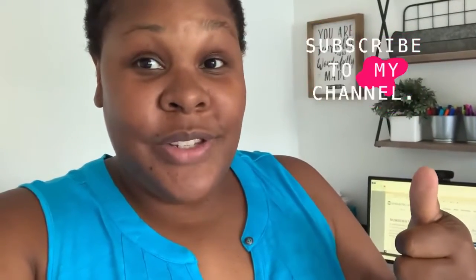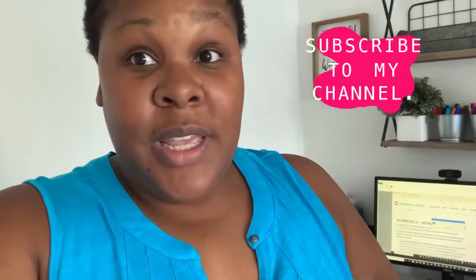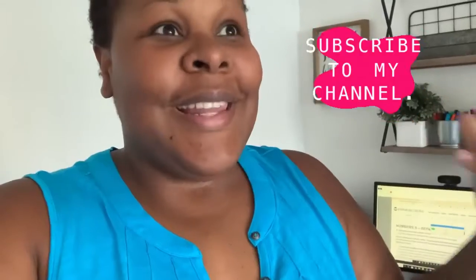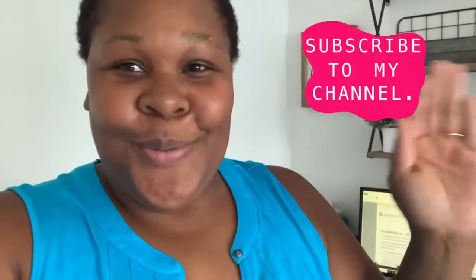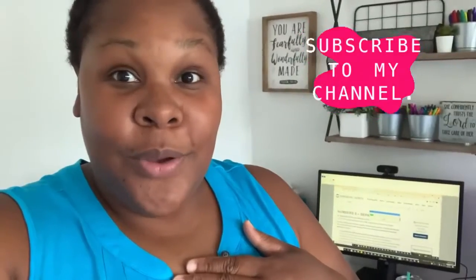Stay tuned, and if you haven't already subscribed, go ahead and subscribe to this channel to stay updated. If it's your first time clicking on this video, my name is Beautiful Joy — God bless you. This channel is all about glorifying God and His Word: Bible study, devotionals, and sometimes vlogging. I take you guys out shopping, and I'm hoping to do some cooking videos soon.